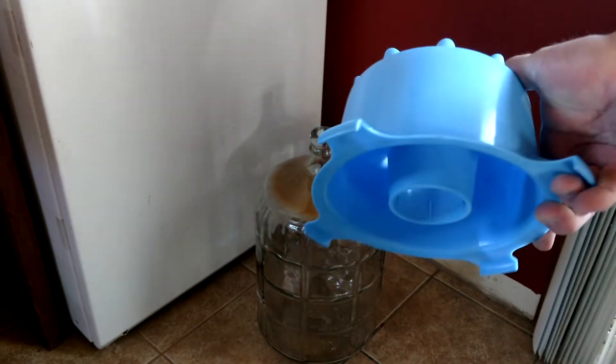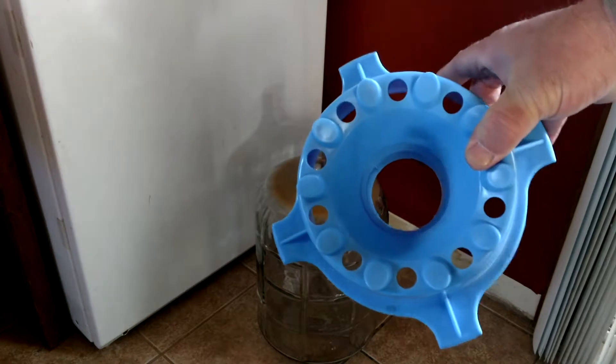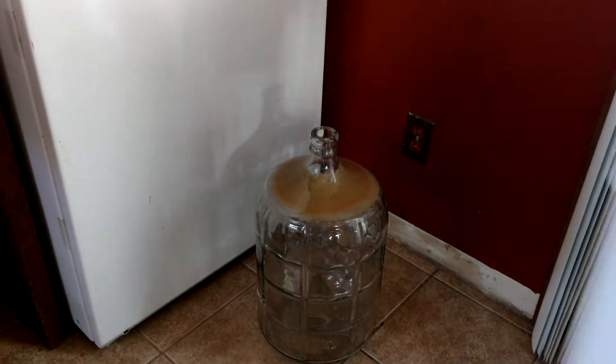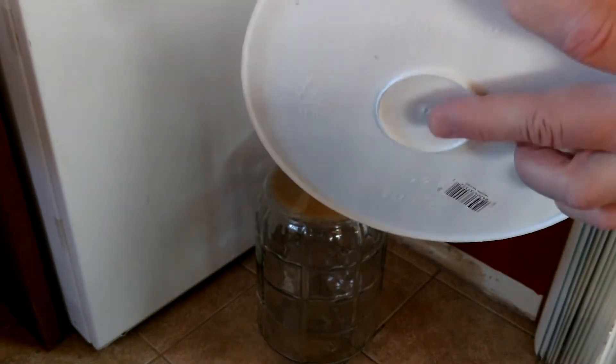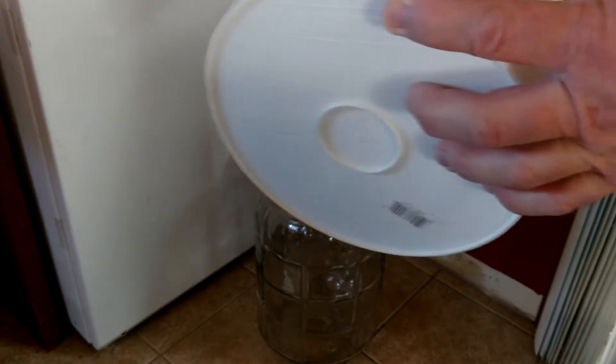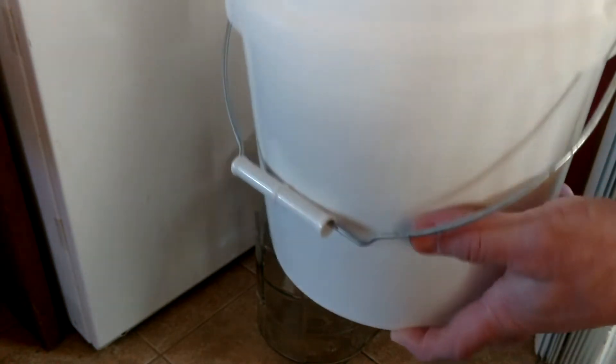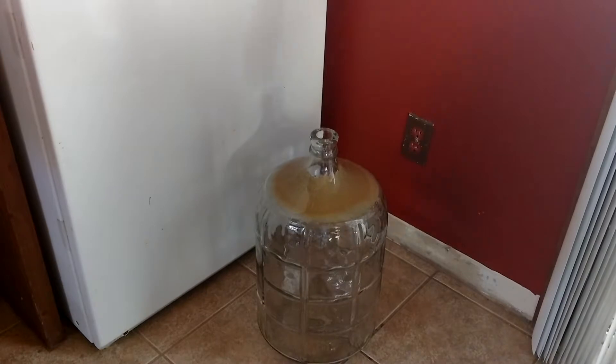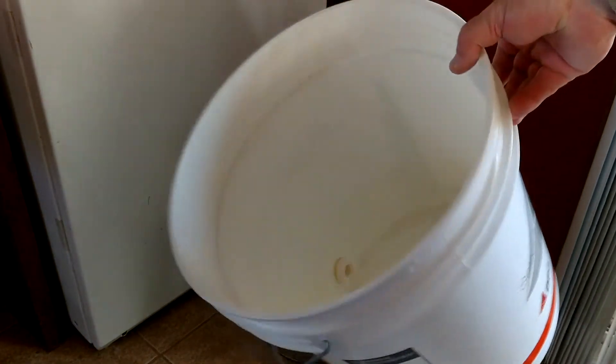You're going to need one of these dryers — they're $6. You can use one of these paint buckets from Lowe's or Home Depot. The only problem is the little dimple in the bottom will make your pump sit off center. But it's like $4. Any five gallon bucket will work, just because it will splatter a little bit.